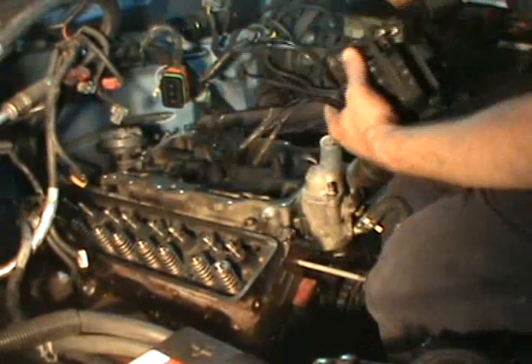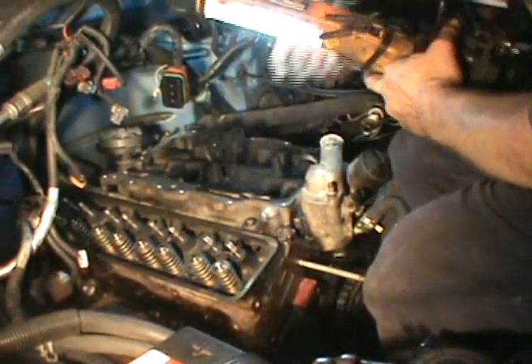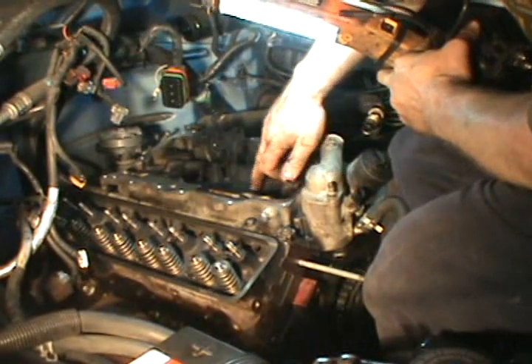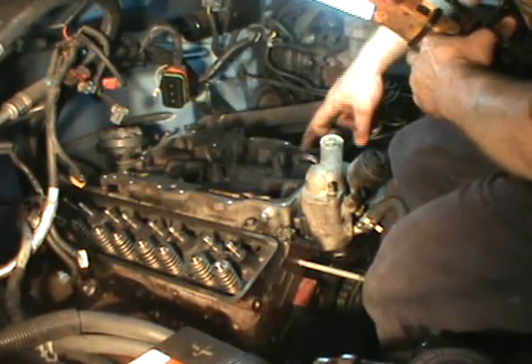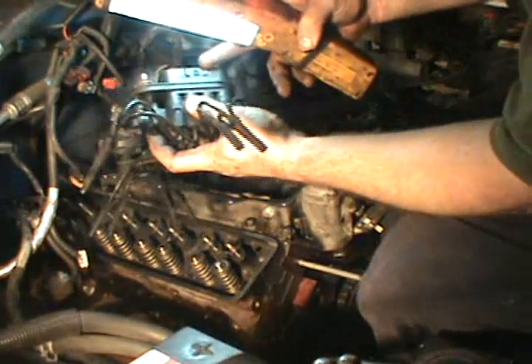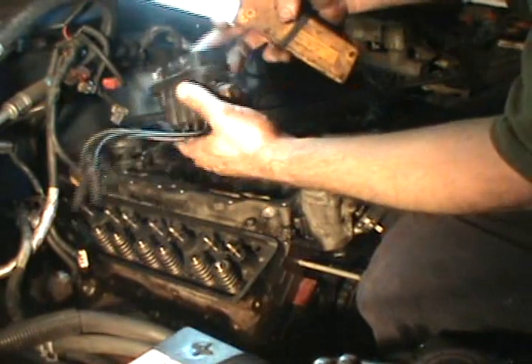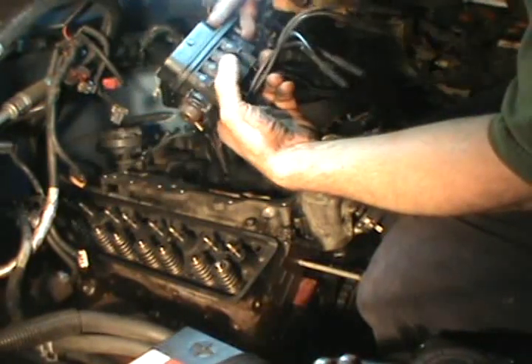Back at the engine compartment. If you're changing the spider injection, each port is designated with a number two, four, six, and eight on one side, and one, three, five, and seven on the other. And on the side of the metering body, there's a mark: seven, five, six, eight, two, four, three, one.